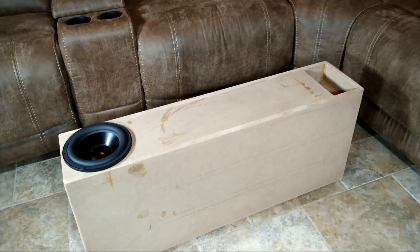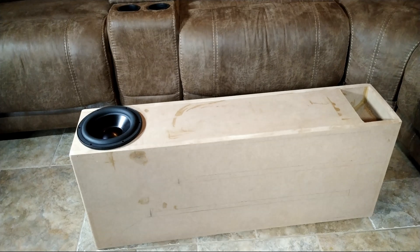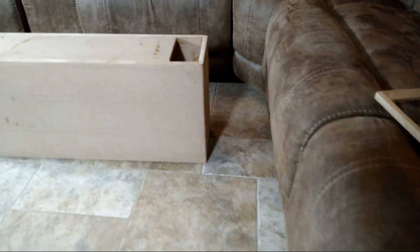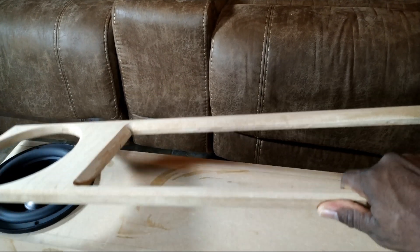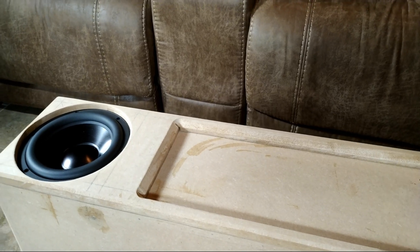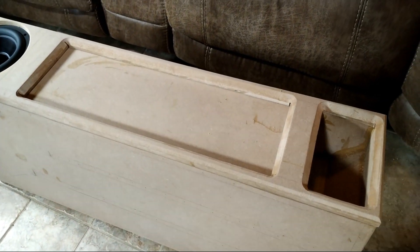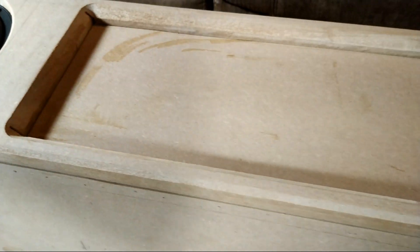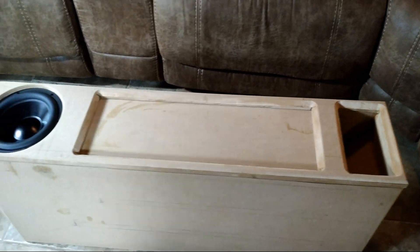Not much to see with a t-line — you got where the speaker houses at and then you got an opening. T-lines are pretty boring in that regard unless you build a beauty panel for them. And behold, what do I have here? Let's see — and voila, the making of a beauty panel! Got the chamfered edges on them, nowhere near finished right now — it still needs to be sanded and everything.